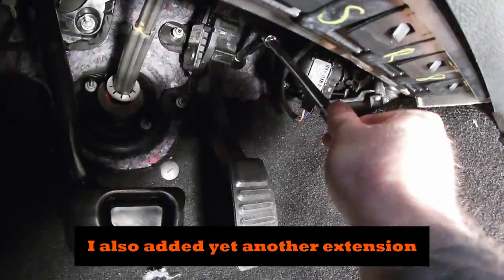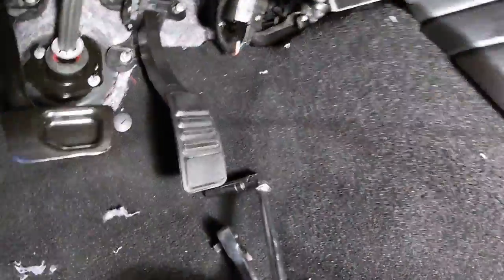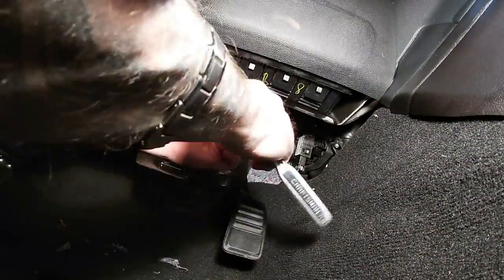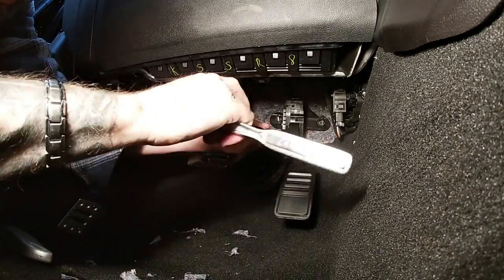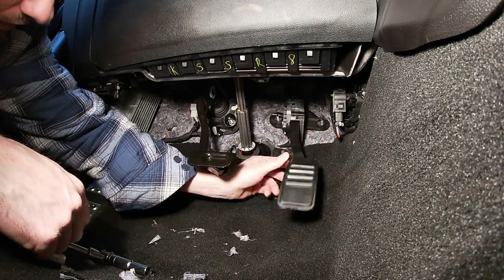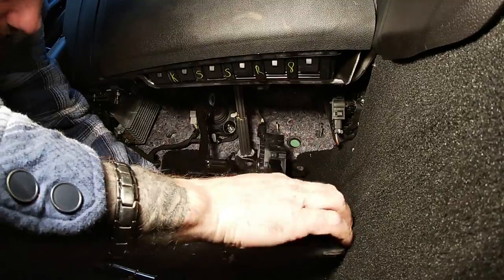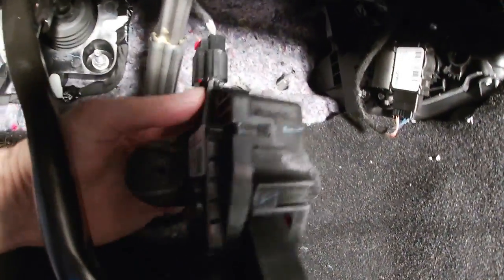This one's kind of loose, so I'm going to do the rest without the ratchet and finish it by hand. So it just slides right off.